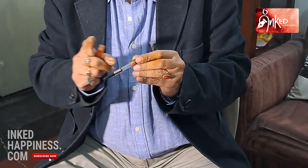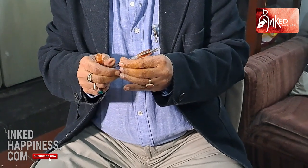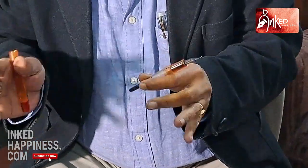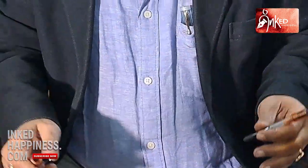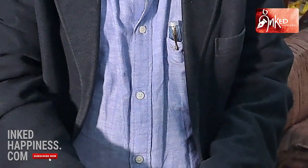What we will do next is attach the converter so we can draw in ink and write to show you. This is how the converter goes in. The Click converters are very good — very robust, very well made, like everything else about this pen. We clip it up. Before I put on the cap, I want to tell you something — please take a look at this pen. It is not only beautiful and aesthetically pleasing, it's extremely well made.